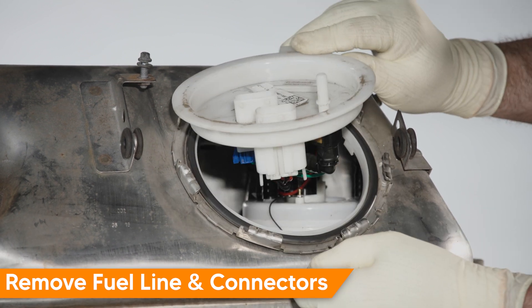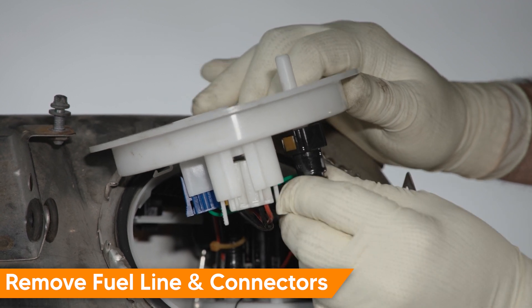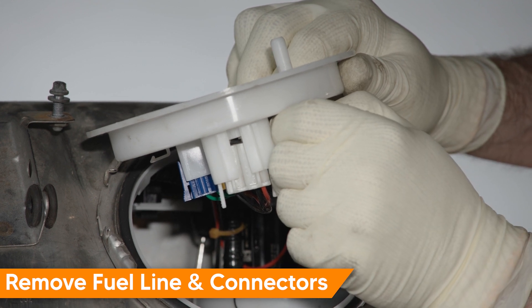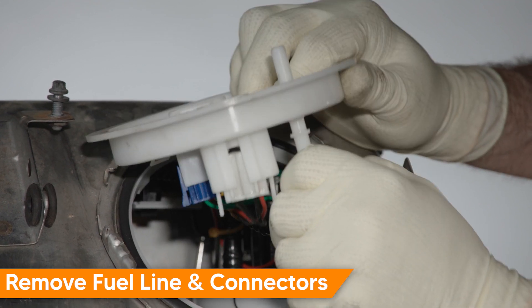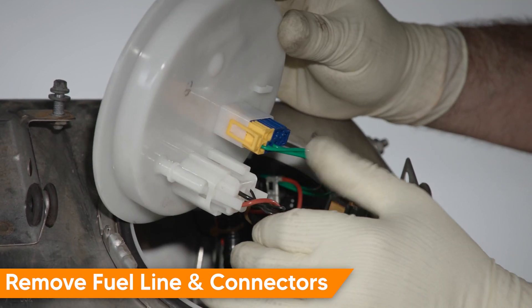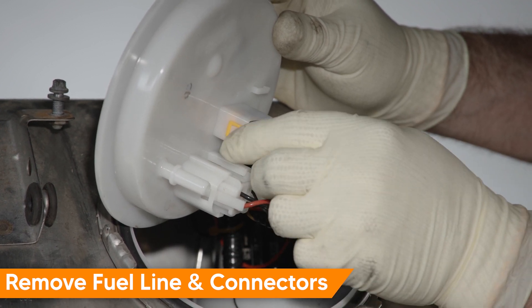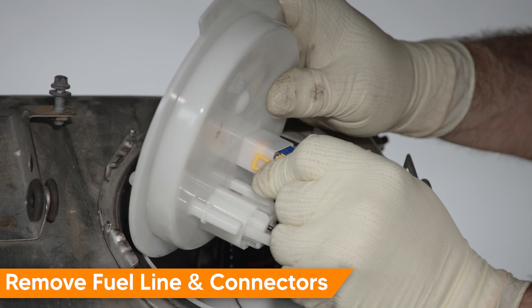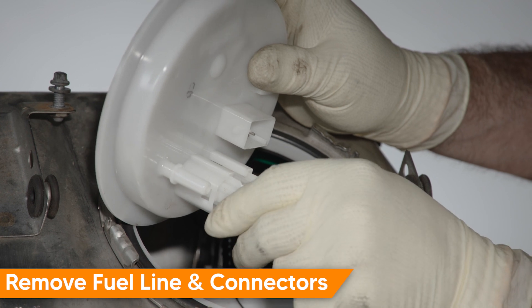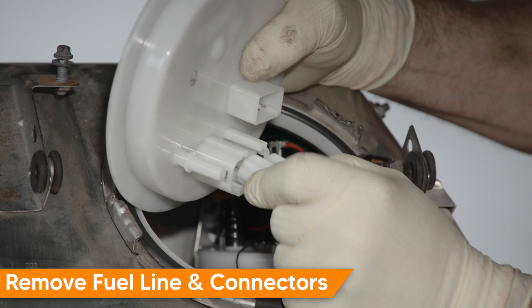Now that we have access, we're going to remove the fuel line and the electrical connectors. On the fuel line, push in, squeeze the two orange tabs, hold, and then remove gently. For the electrical connectors, the sensor connector is yellow and blue — squeeze and hold the two tabs and remove. For the pump connector, squeeze the two white tabs, wiggle, and remove.